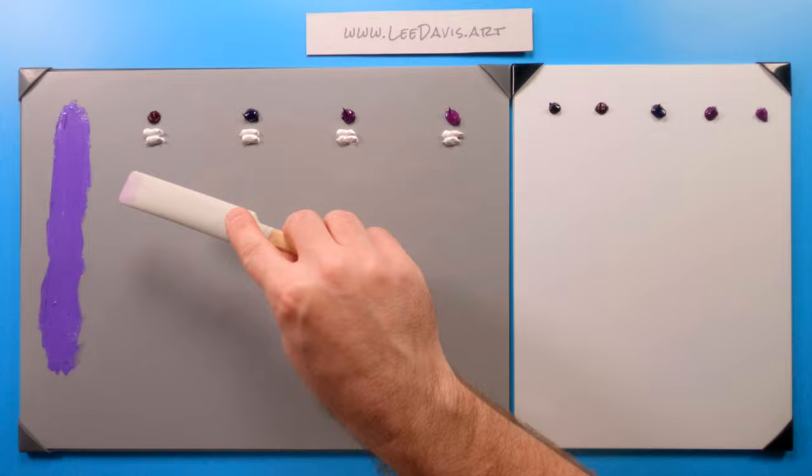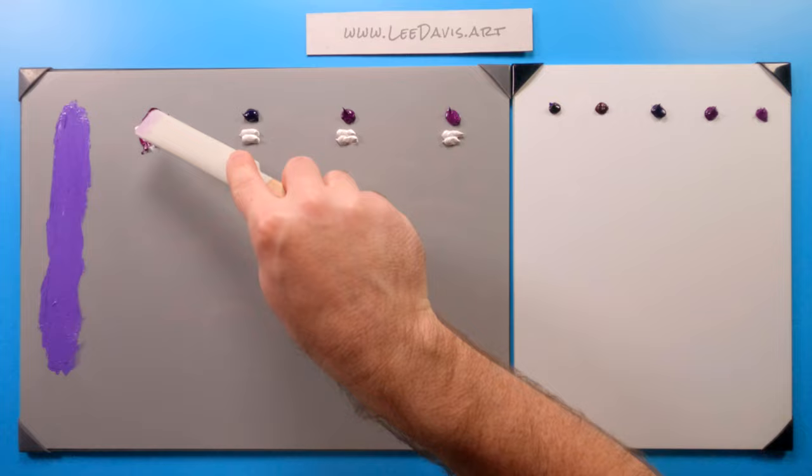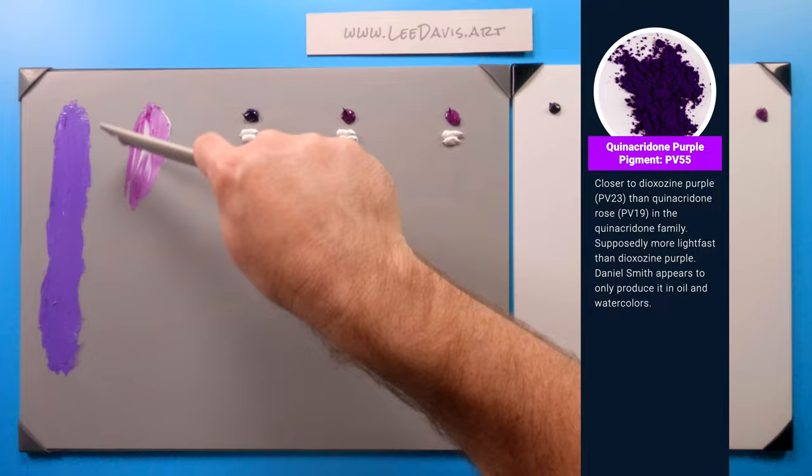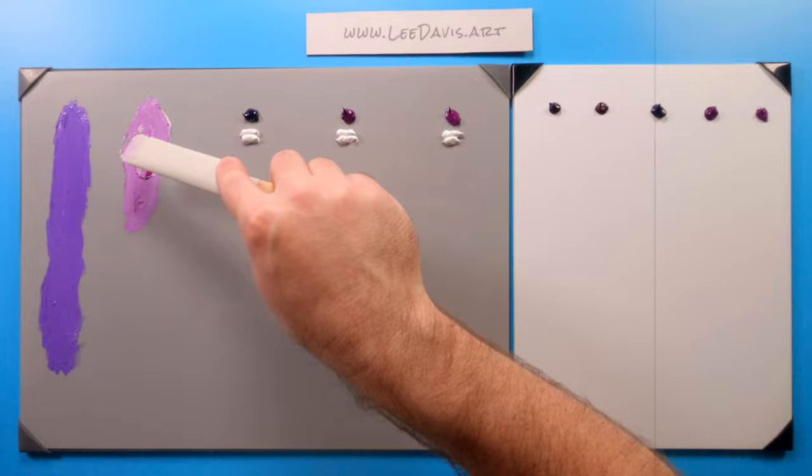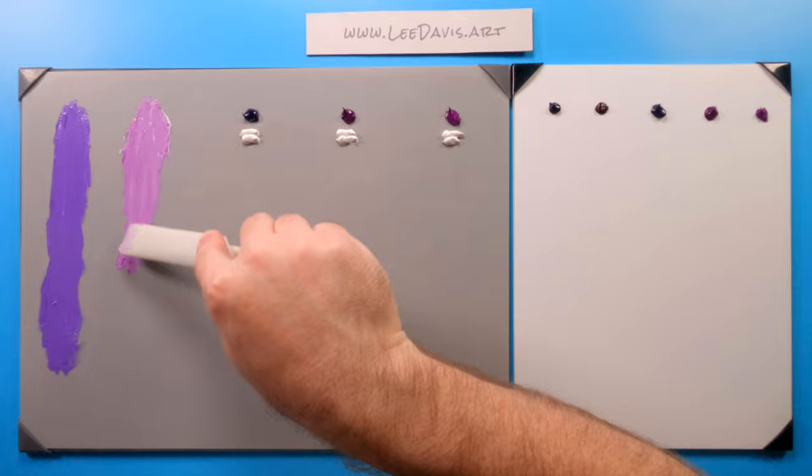Let's move on to quinacridone purple. Quinacridone purple isn't quite as potent as dioxazine, but it's a quinacridone, so it's going to have a lot of tint strength to it. As you can tell, these are both purples — the dioxazine purple and the quinacridone purple — and they have a red bias to them. They lean red, relatively speaking, in the color family.